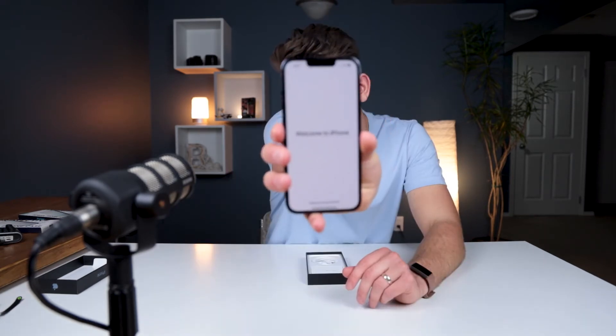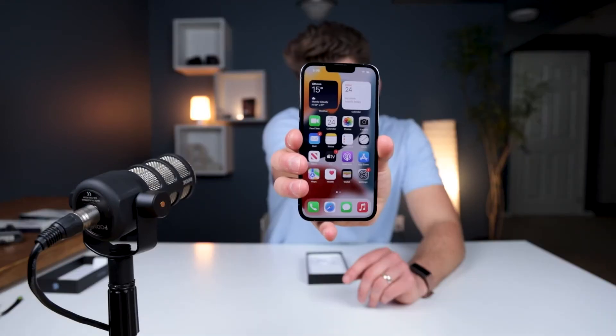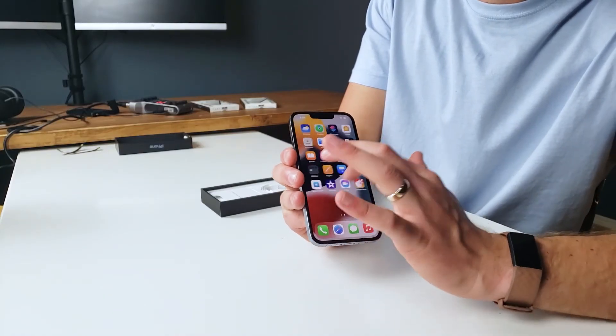Setting up Face ID now. I've had an Android for the last six years, so this has been quite a new experience for me so far. You can instantly feel how fast the screen feels with that 120Hz.